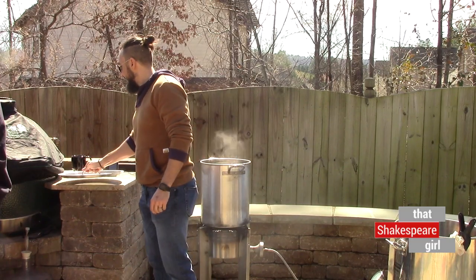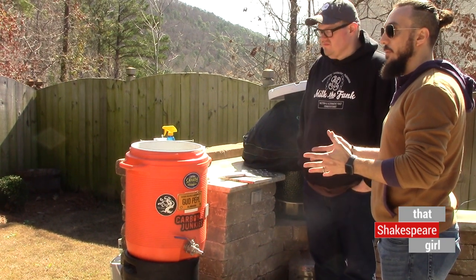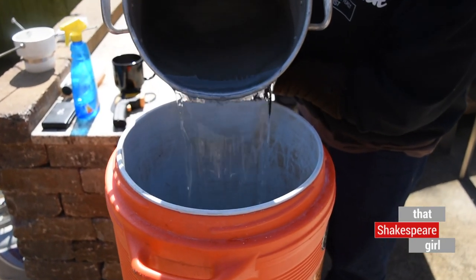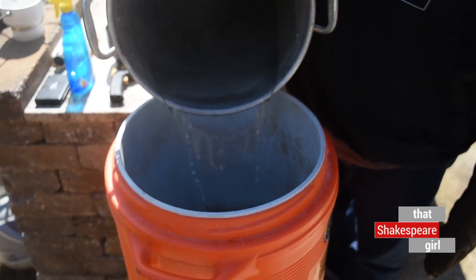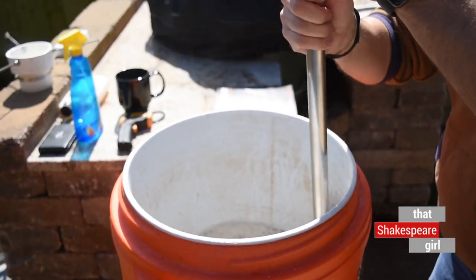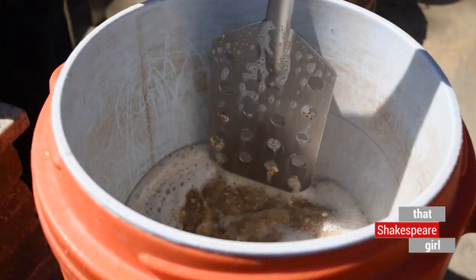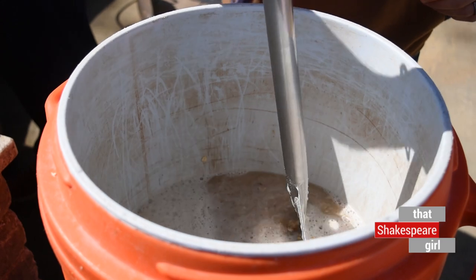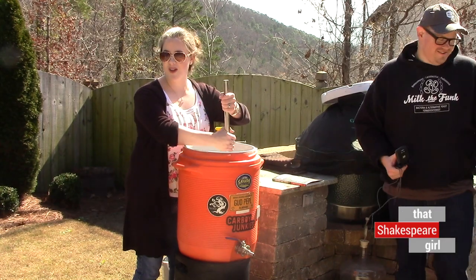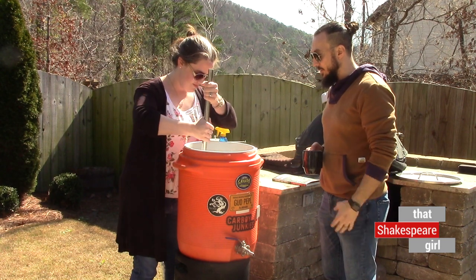What temperature do we have to bring it up to? We want the grains to sit at about 150 degrees Fahrenheit for around an hour. That will allow those starches to fully convert into sugar in the mash. We also added a little bit of mineral — calcium chloride — to the mash water, just to treat the water and help acidify the mash. Double, double, toil and trouble.